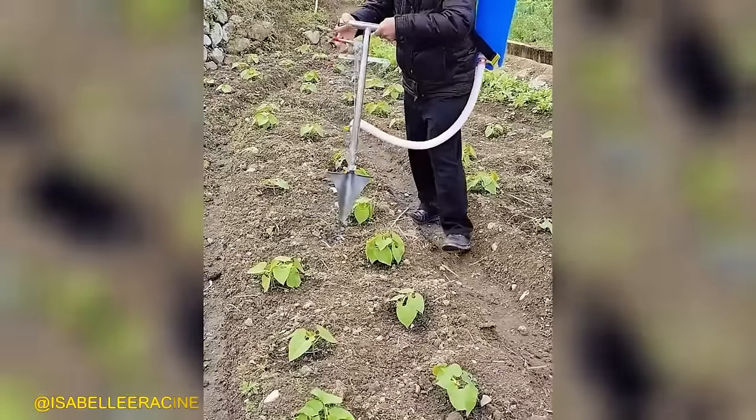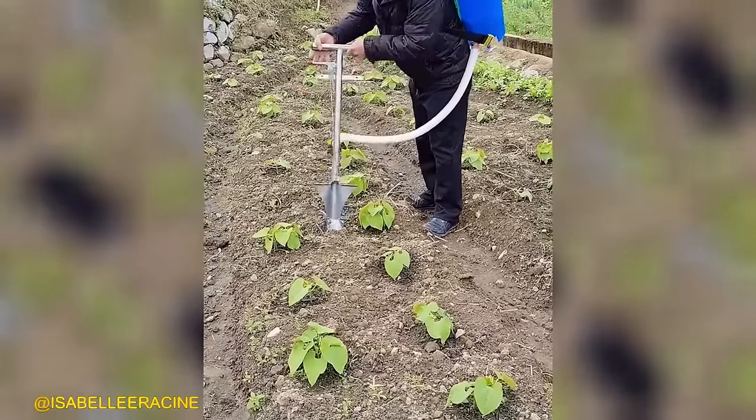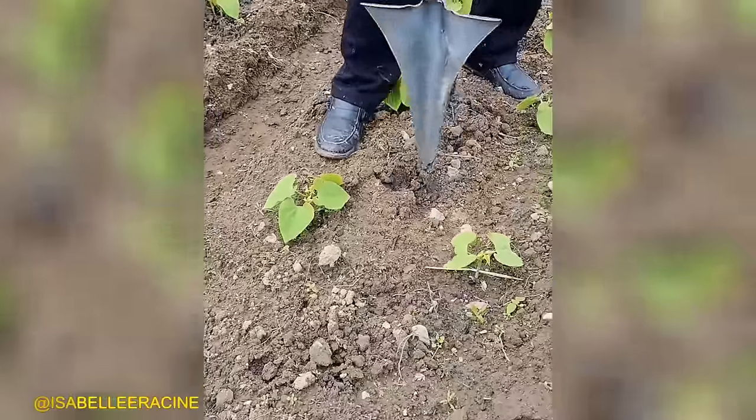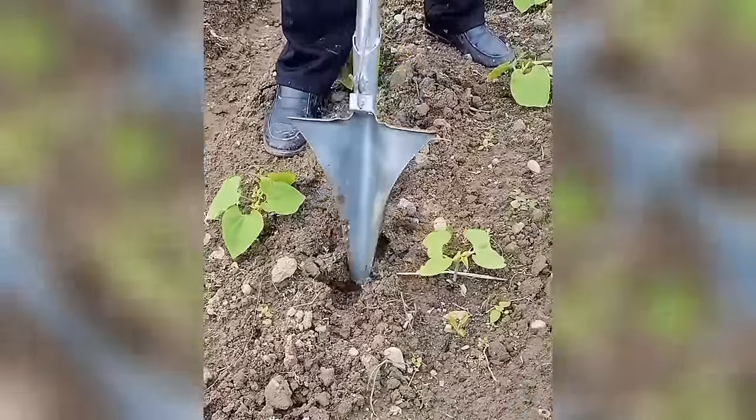This fertilizer shovel is perfect for planting vegetables, fruits, and fertilizing fruit trees. It's a versatile tool for all your gardening needs.